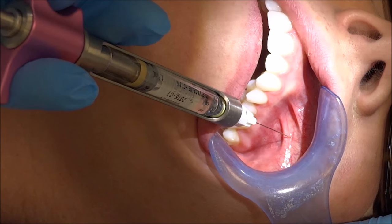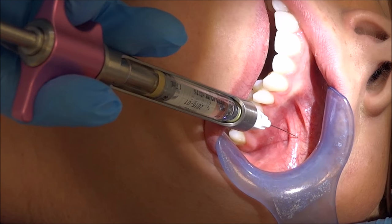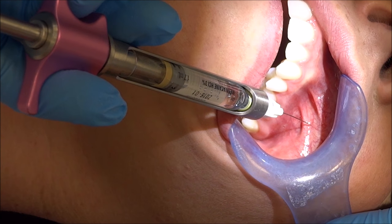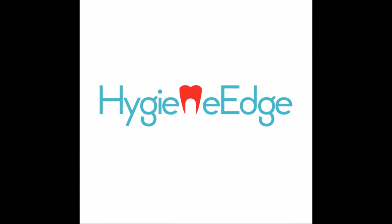If the frenum is in the way, you can choose either side to insert. Insert about four to five millimeters, aspirate, and deposit about one-fourth of the carpule to prepare for periodontal debridement procedures.